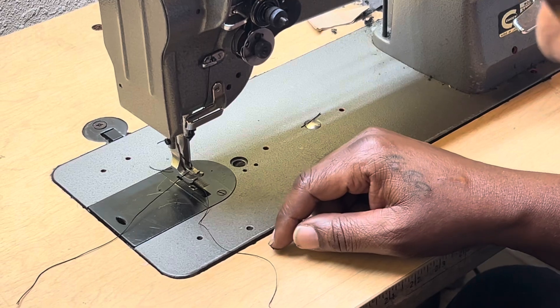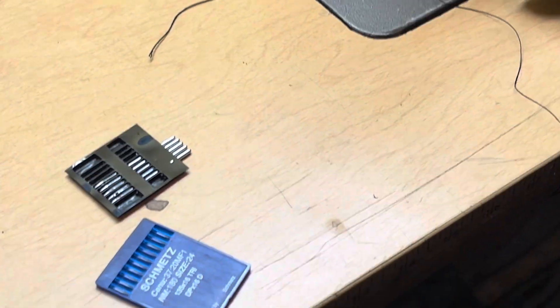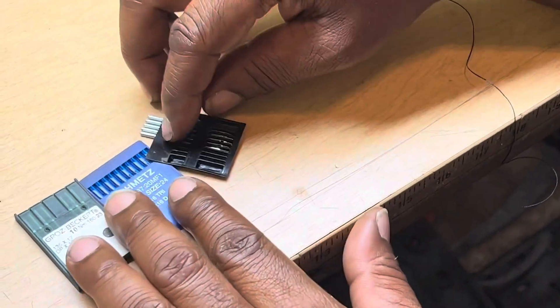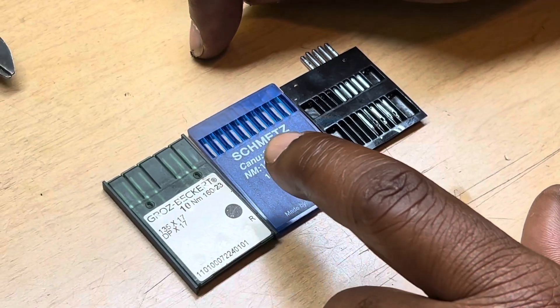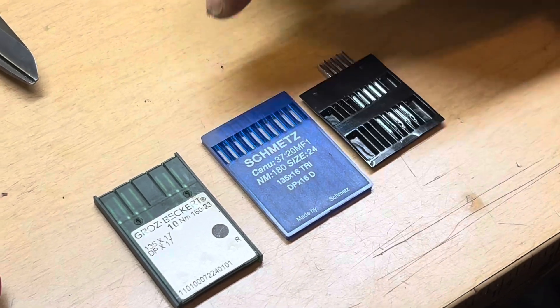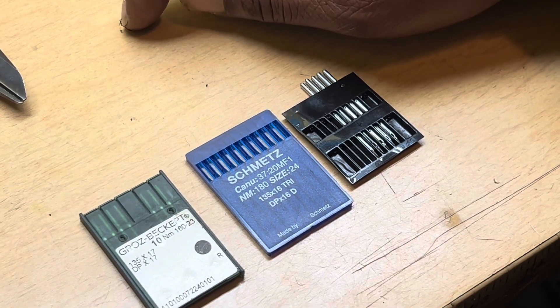First, there are all kinds of needles they sell in the store — at a professional fabric shop or wherever you get your needles from. This is one of my favorites right here because you can see I don't have many of them left. That's what I use: 135 by 17.